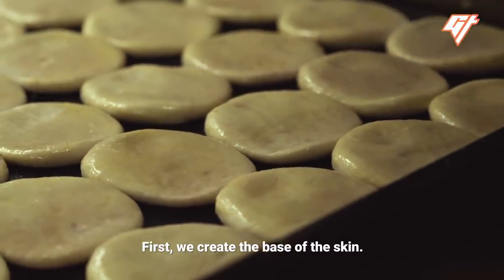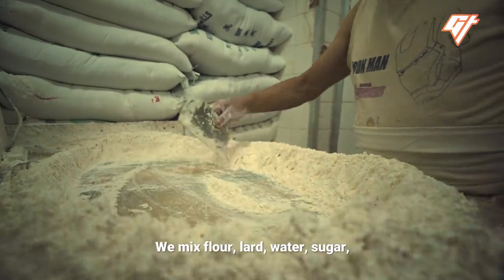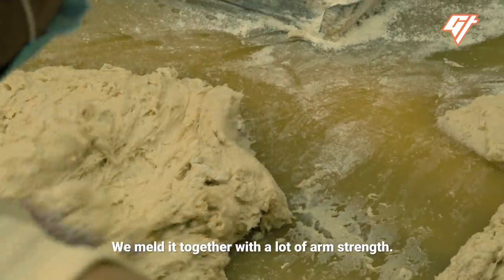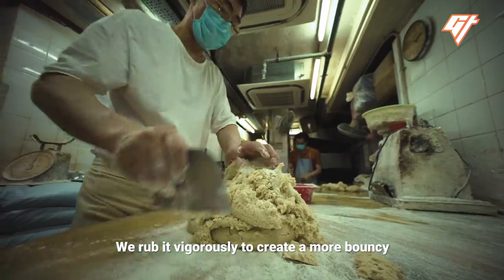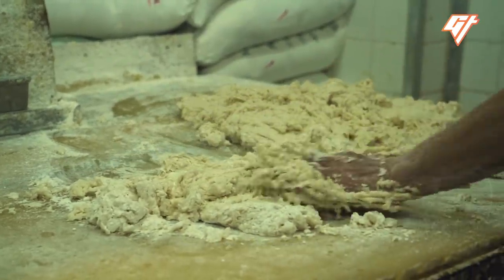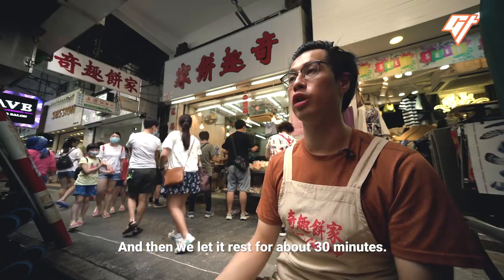First, we create the base of the skin. We mix flour, lard, water, sugar, and a little bit of oil together. We knead it together with a lot of arm strength. We rub it rigorously to create a more bouncy and stretchy texture. And then we let it rest for about 30 minutes.